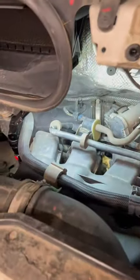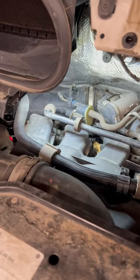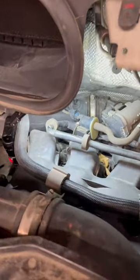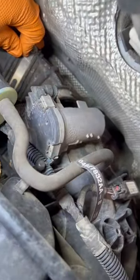We've got a Dodge Ram 2500 ProMaster with a 3.6L. This is a super common problem I've seen on them — make sure you check yours if you have a ProMaster 1500, 2500, or 3500 with a 3.6L. For some reason, the back intake boot always comes off.